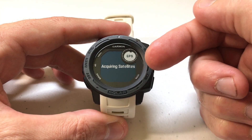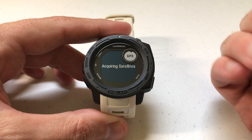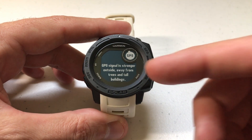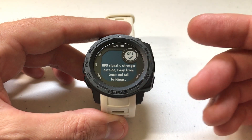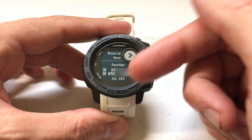The first thing it's going to do is acquire a connection to the GPS satellites. This can take a couple of seconds depending on where you are. Right now I'm indoors so it's going to take a little bit longer than outside. You'll get a message saying that your signal strength will be better if you're away from tall buildings or trees. But after a couple of seconds you'll get the next screen.